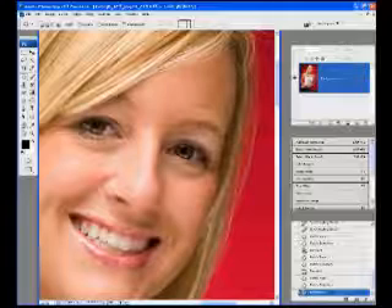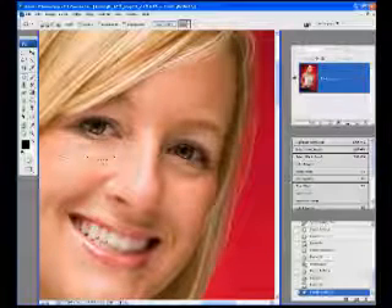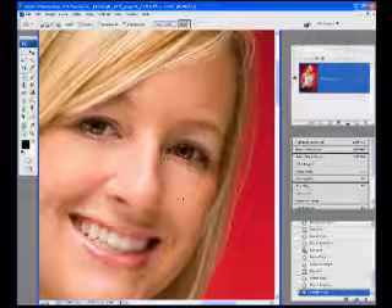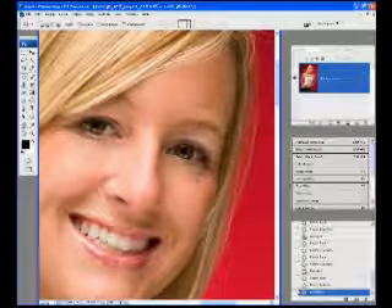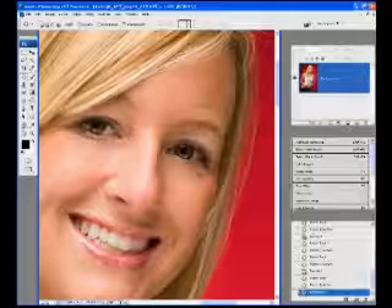We're also going to get rid of these lines under the eyes — everybody's got them. So if you're doing a lot of portraits, you may want to consider doing this. The patch tool will blend in what's around it, so it usually gives you a pretty natural look. I'm going to leave a little bit there just to keep it looking real.